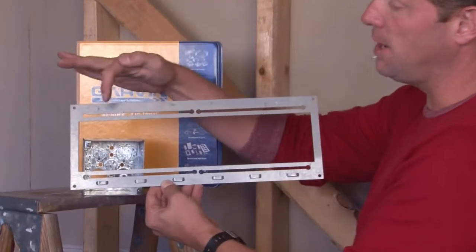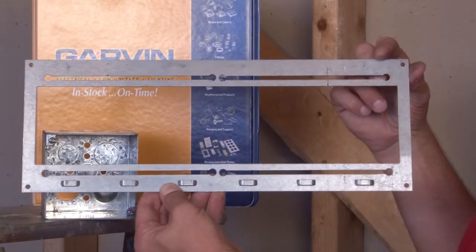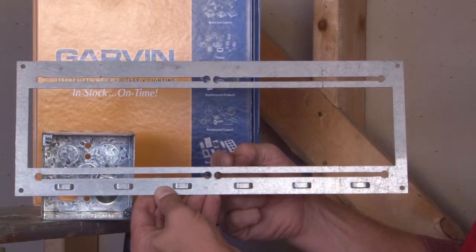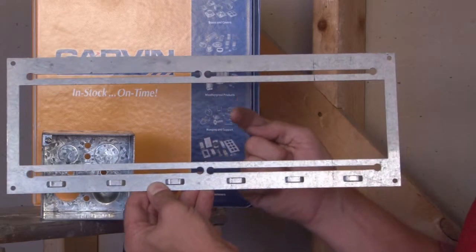This particular bracket is made with slots in the top and the bottom and mounting holes to mount directly to the stud. We've created the perfect center distance on the inside to accommodate a 4 inch square box, or slots that accommodate a 4 and 11 sixteenth inch box.